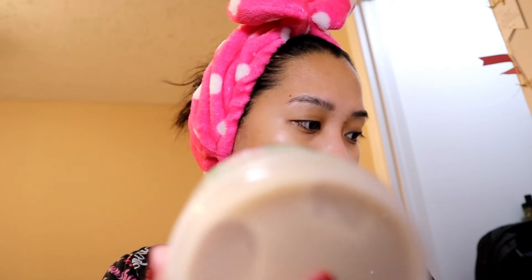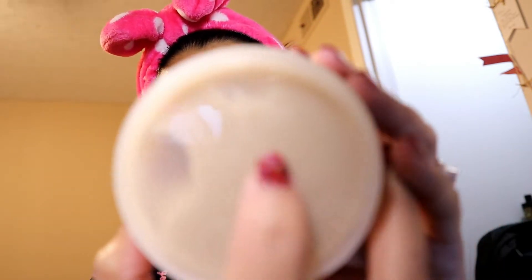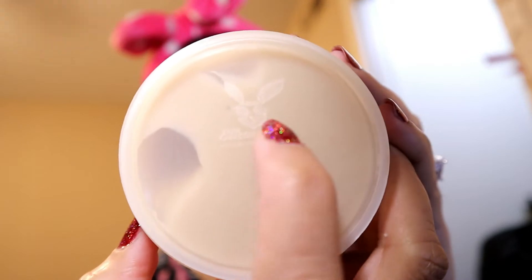I don't think I need to use the spatula. This is what it looks like — it has this bunny symbol, which means it's a cruelty-free product. Now let me show you how to open this.